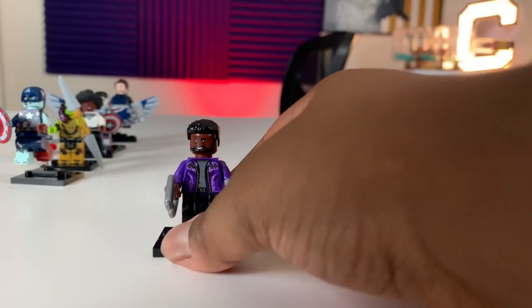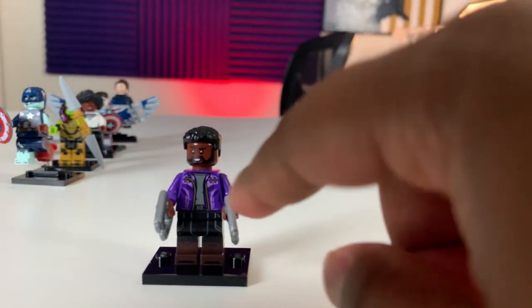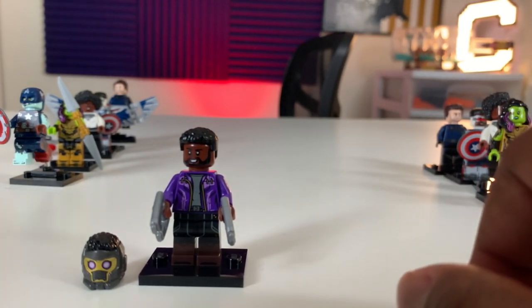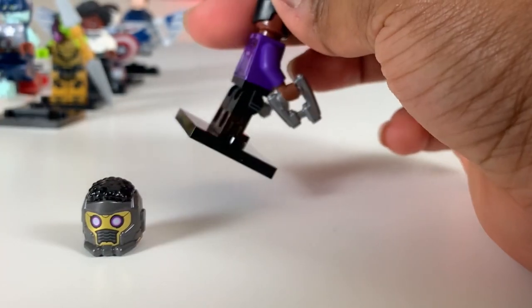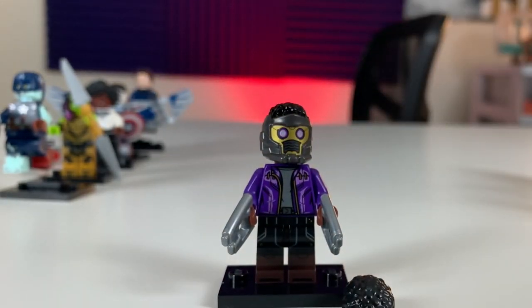After feeling quite a few — about two to four — I found T'Challa's Star Lord. What you want to do is feel for his blasters as well as his helmet. He's got curly hair, so you'll be able to feel that through the bag, but it won't be as big as Monica's — same hair texture but different size. He's got the purple suit, the blasters, and dual molded legs with black and brown for his boots. He doesn't have an alternate face, but looking very cool with the helmet on. Really digging the T'Challa Star Lord.